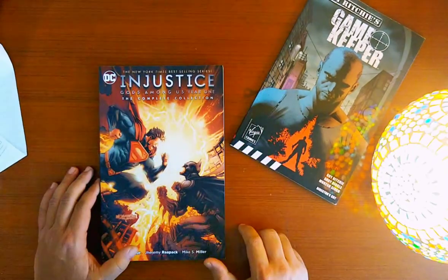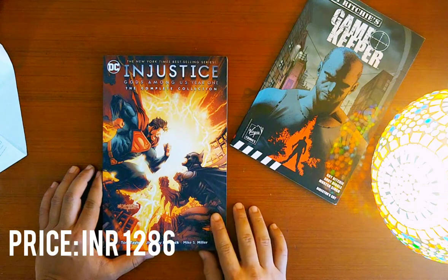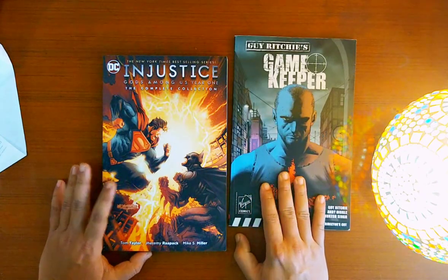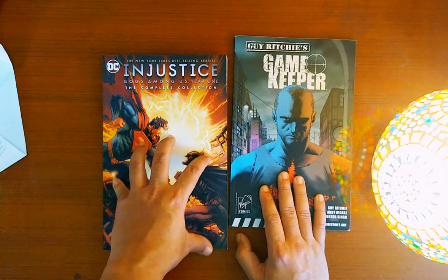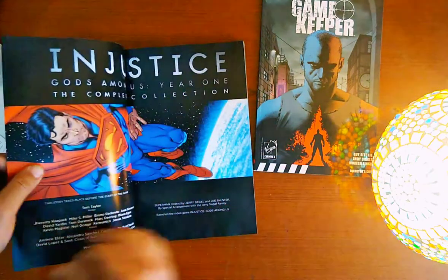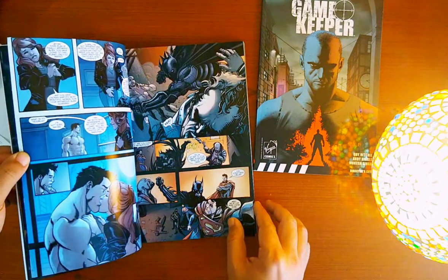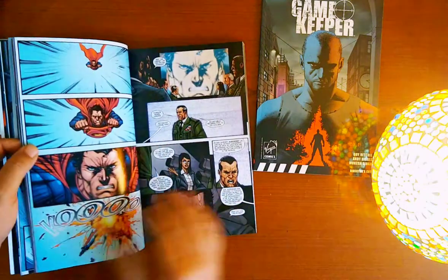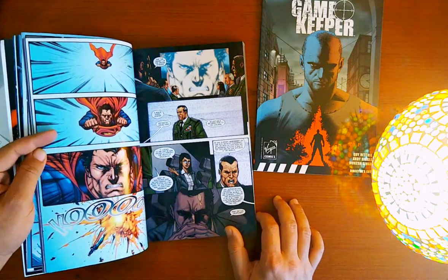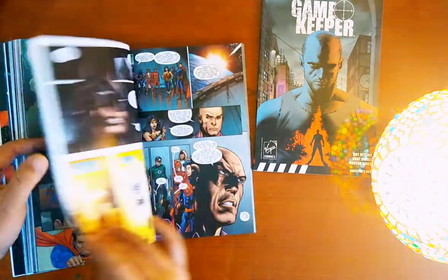Let's take a look inside, starting with Injustice. It's pretty thick — it contains all the issues of Year One. I bought it from Amazon and it cost me around 1,286 rupees. The seller was Cloudtail. I received it in about four or five days, which is not bad. It's considered one of the most iconic comic book series released by DC in recent years, with five other volumes plus a crossover with He-Man.